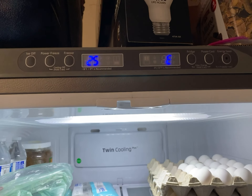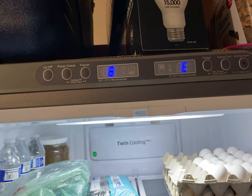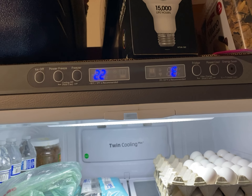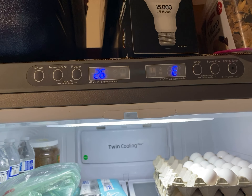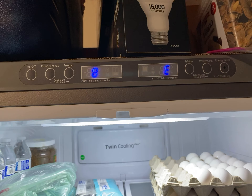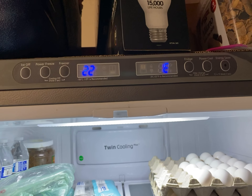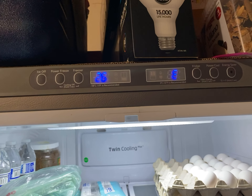Samsung French door fridge. We got air at 26, 8, 21, 22, 25, 26. So 8, 21, 22, 25, 26.